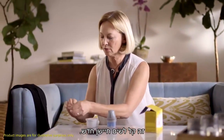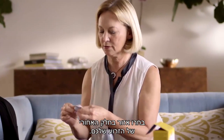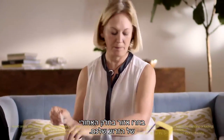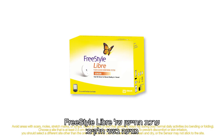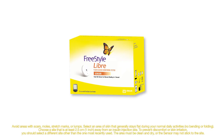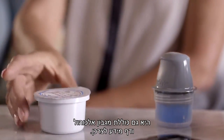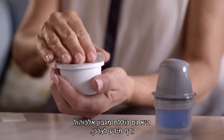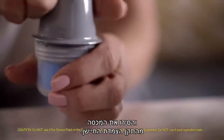It's easy to put on a new sensor. Here's how Sarah puts on the sensor. Select the site on the back of your upper arm, where you will clean it with the alcohol wipe and let it dry. The FreeStyle Libre sensor kit comes in two parts: the sensor applicator and the sensor pack. It also contains an alcohol wipe and product insert.